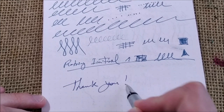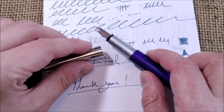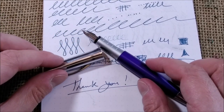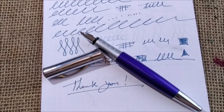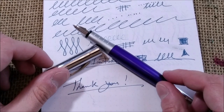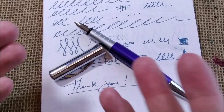So I have to thank you all for watching. I hope you enjoyed this. I hope maybe you saw a pen that you didn't know of before and now you are interested in getting one or trying one someday.